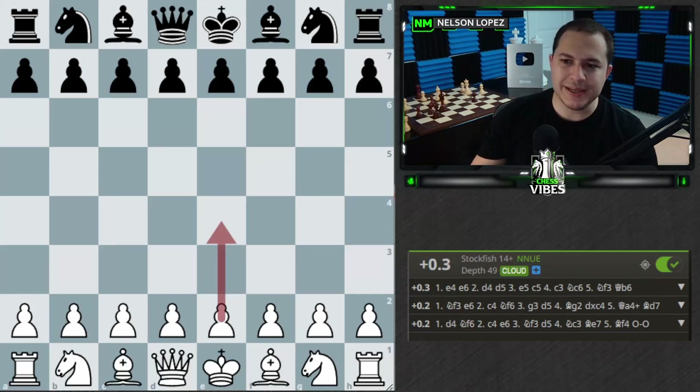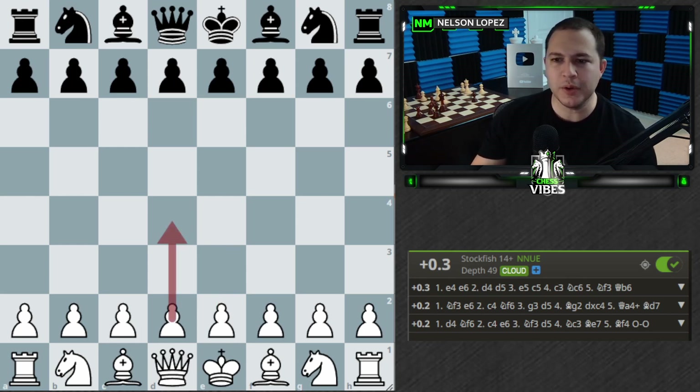E4 is indeed the best move at the start of the game — Bobby Fischer used to say that and Stockfish agrees. If you play d4, I recommend switching to e4 immediately. Why not start off with the Chess Vibes course where you can look at some aggressive offbeat gambits to play after e4? Links in the description below.